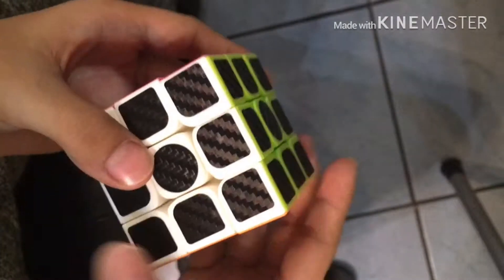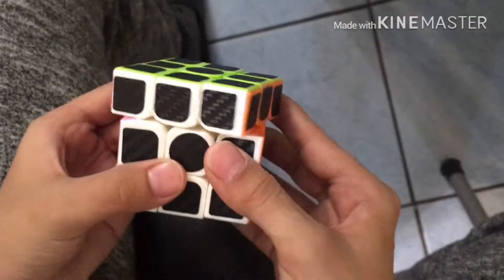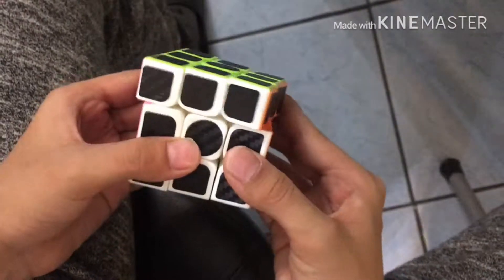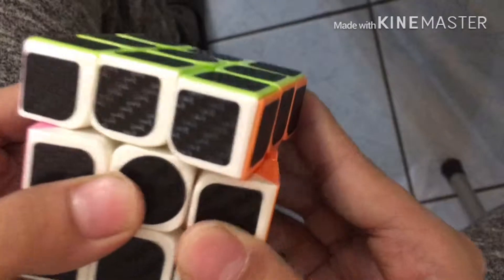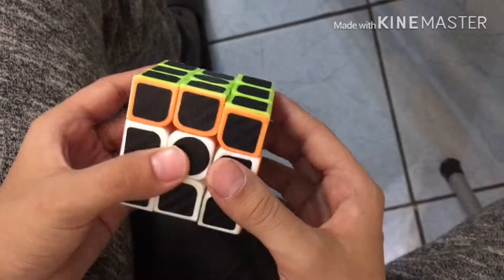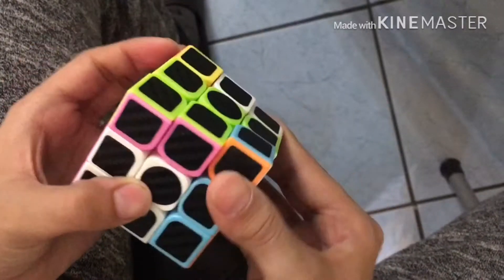The turning is fantastic. And the corner cutting — oh, that is some really nice corner cutting. Reverse corner cutting. Normal corner cutting. Reverse corner cutting. Good. That's some nice corner cutting.